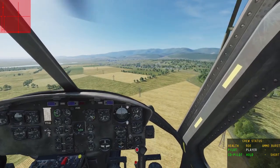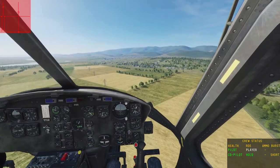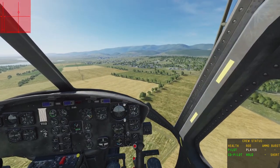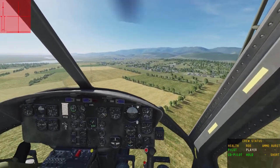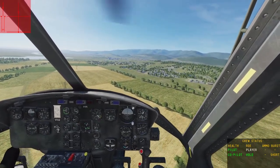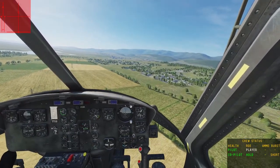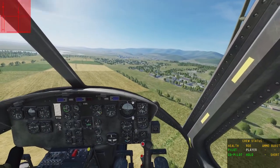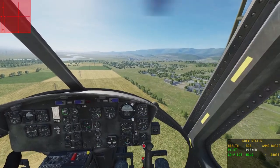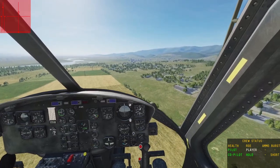So first things first, you want to avoid mast bumping. Basically, mast bumping is where the rotor blades move too far forward, backwards, or side to side and can strike the tail of the aircraft or the cockpit. Or even worse, the rotor system itself can detach from the mast and you lose the one thing that keeps you airborne. To avoid mast bumping, you want to avoid any extreme inputs to the right, left, forward, or backwards that overstress the main rotor system.